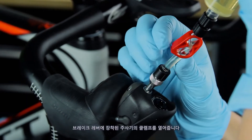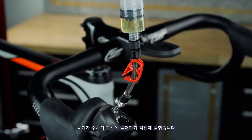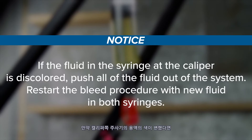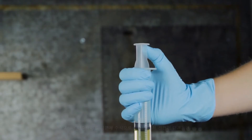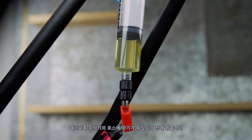Open the clamp on the syringe at the brake lever. Hold the syringe vertically and gently push the plunger down, stopping before air enters the syringe hose. Fluid will fill the syringe at the brake caliper. If the fluid in the syringe at the caliper is discolored, push all of the fluid out of the system and restart the bleed procedure with new fluid in both syringes. Hold the syringe at the caliper vertically while slowly pulling the plunger at the lever upward to draw fluid from the syringe at the caliper. Stop before air enters the syringe hose at the caliper.